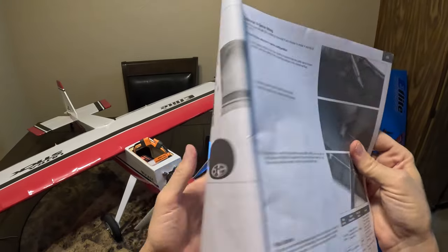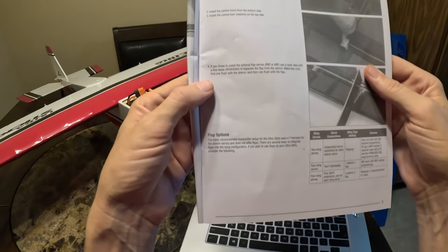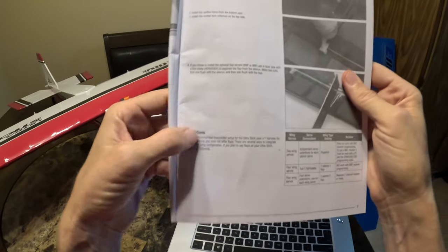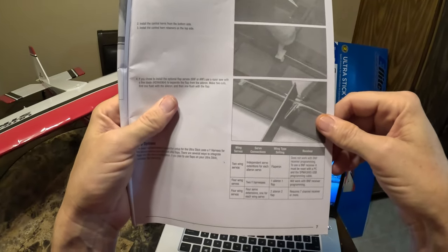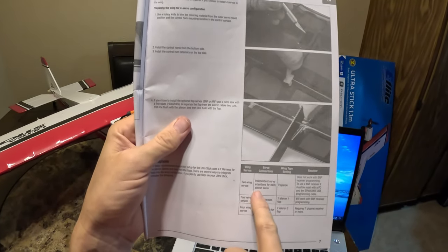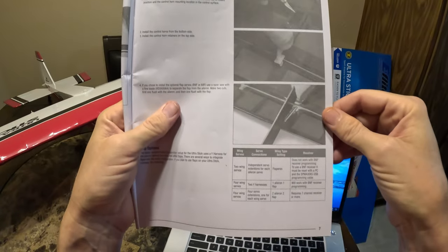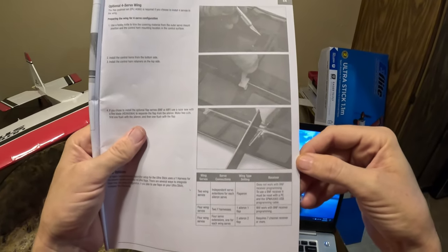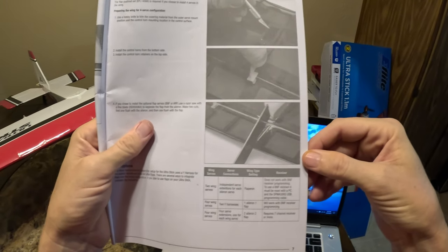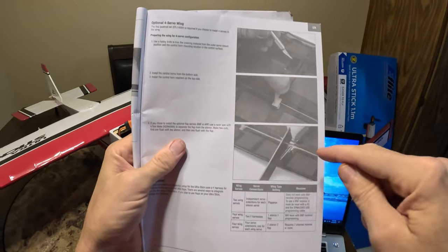This is page seven of the manual for the brand new UltraStick 1.1. You'll notice it says 'Flap Options.' The basic recommendation for transmitter setup uses a Y-harness, but the aileron servos don't offer flaps that way. So for flaps, you use two independent wires — one from channel two and one from channel six — which creates flaperon runs. When you go into your radio and select model types, click on 'Flaperon Runs.' It says right there: 'Does not work with Bind and Fly receiver programming. To use a Bind and Fly receiver, it must be reset with a PC and the cable.' The book tells you exactly what you need to do, and we've already done it.